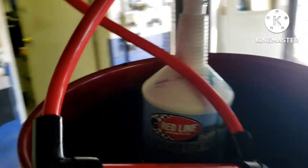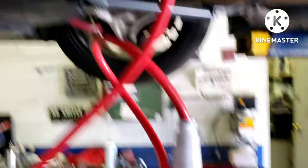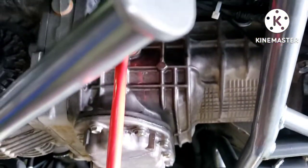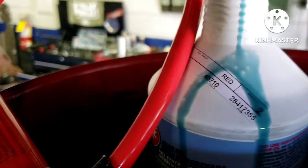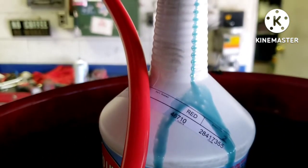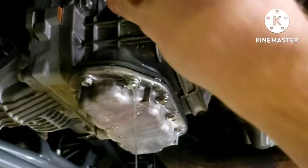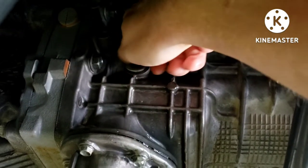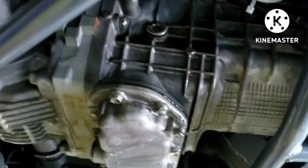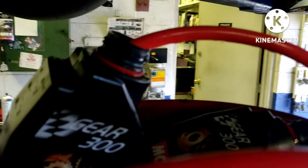I'm using a transfer pump that you can get basically anywhere — Walmart, Advanced Auto, Harbor Freight — to pump the fluid in; makes it much easier. This Lightweight Shockproof is like a blue color. Once you get a nice drizzle coming out of there, you can cap it off. Make sure to tighten all the plugs up — I'll leave the torque specs in the description. After that, you're all done.